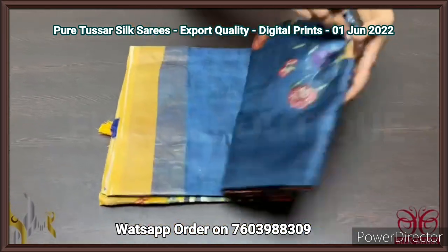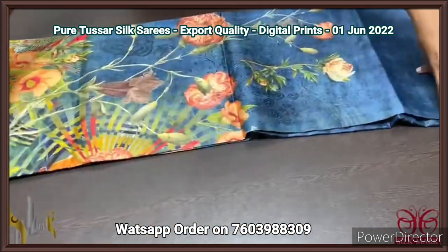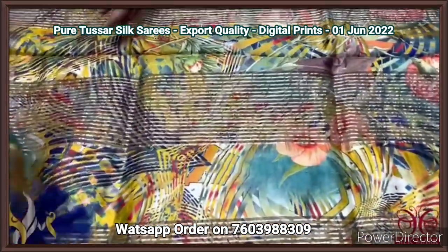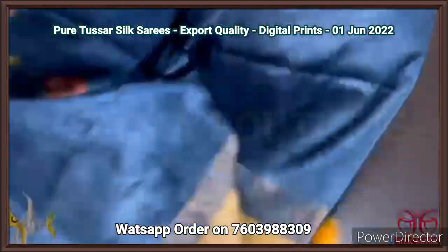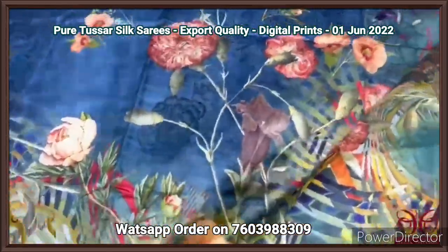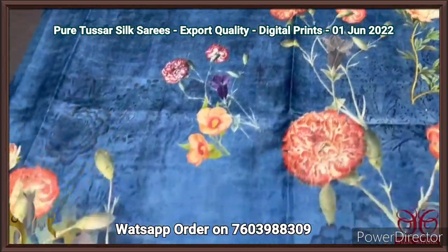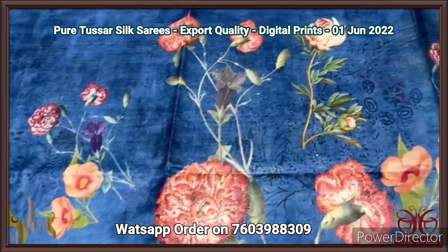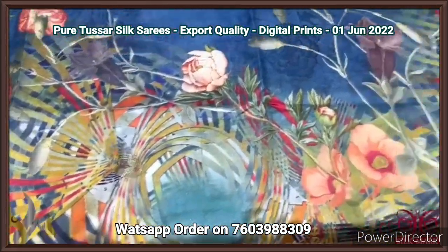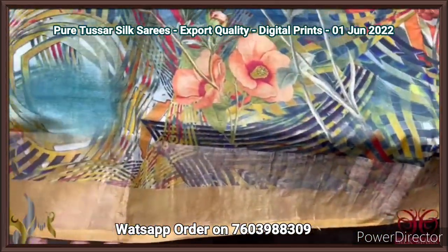Pure tassar silk saree, a 4 ply beautiful export quality tassar silk with 3D type digital printing — a concept oriented very elegant digital printing. The saree is a very different print — blue base, navy blue and grey mixed color. Very different color for the saree, with black and multiple colors used for the printing. The printing is very different and beautiful — 3D type printing. You can see the flowers are almost looking like real flowers, with zari border on both sides.